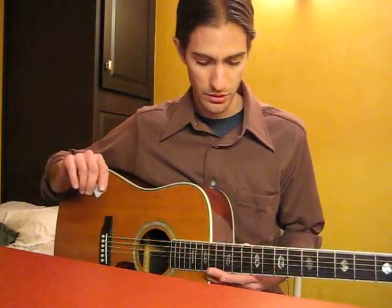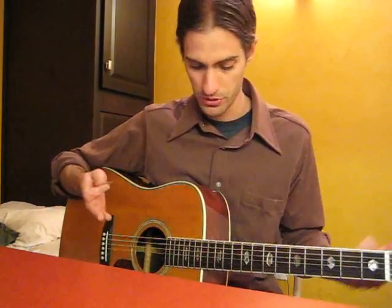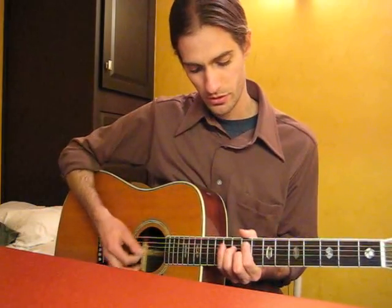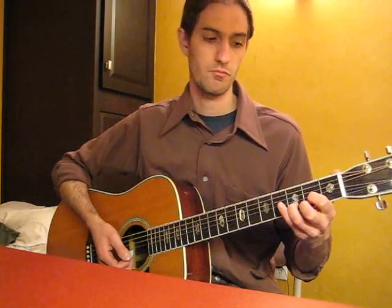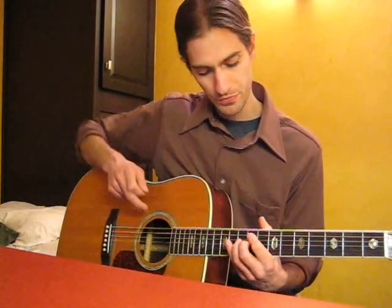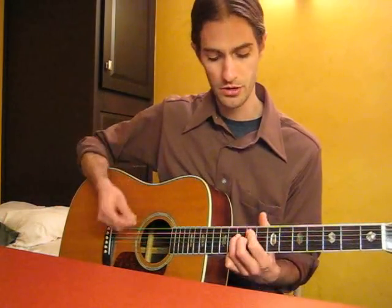We're to the part where he says, 'Now the bells out in the church tower chime, burning clues into this heart of mine.' It starts out again similar to this song at the 12th and 11th fret. The next chord that I play is a D chord shape. Everyone knows the D chord. We're going to play that shape right here at the 9th fret: 9 on the 5th string, 10 on the 4th string, and 9 on the 3rd.